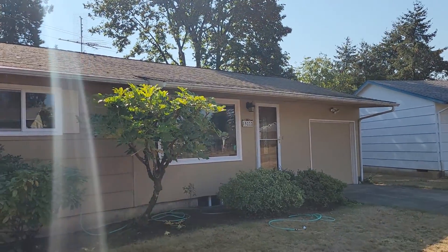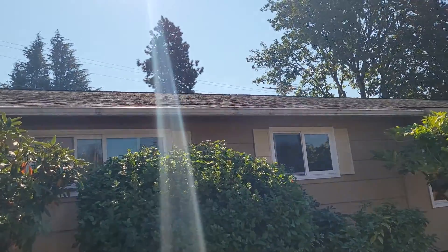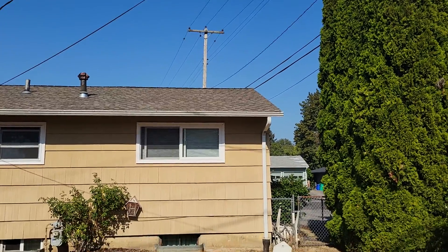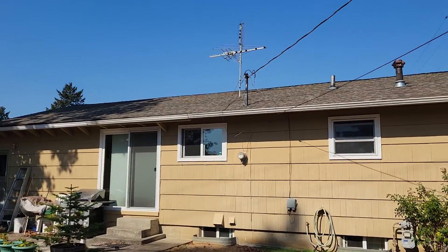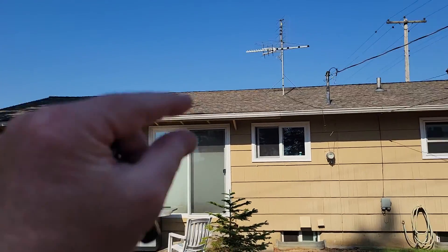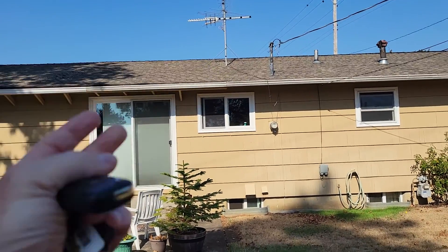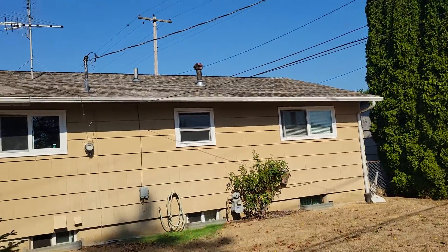Silvio, it looks as though they already have a ridge vent, but it's like the crappy kind that doesn't breathe very well. And if it is a ridge vent — which it probably is because there's no other vents on the entire house — then it needs to be that taller profile one that's going to breathe, because this one just has a bunch of moss clogging up every pore.